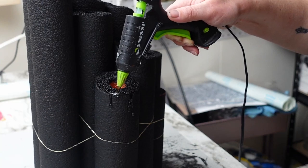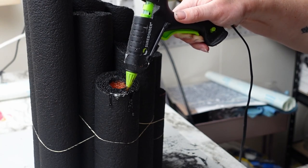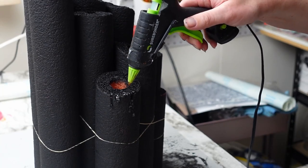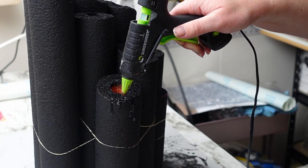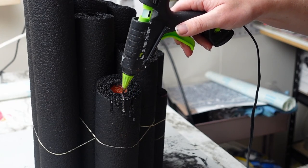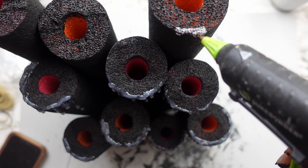Next, I'm taking my hot glue gun to create the wax drip strips from the candles. You want to be really careful doing this because if the glue is too hot, it will melt the pole noodle foam. I ended up switching over to my low temp hot glue gun to prevent it from melting, and then painted over all the hot glue with my black paint again.